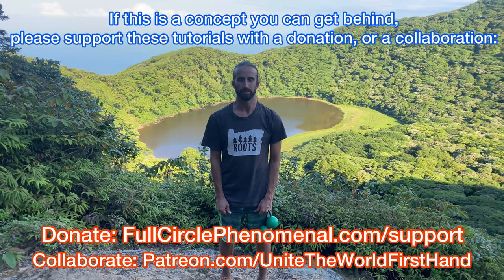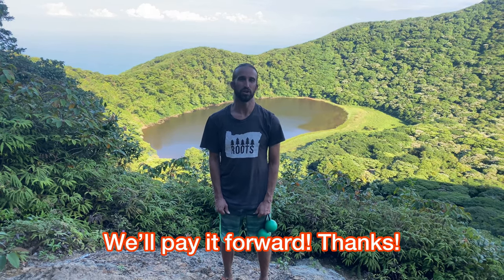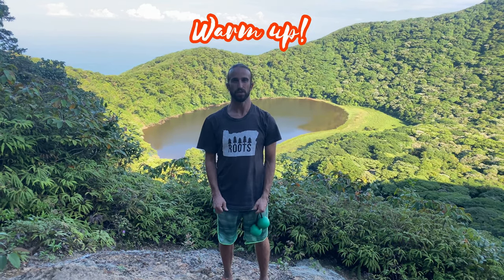Donate at fullcirclephenomenal.com/support or patreon.com/unitetheworldfirsthand. We don't actually own Sacred Flow Art, so we don't receive any money from your purchases. We rely solely on our students, our performances, our patrons, and donations, so we appreciate you kicking us down some — we'll be sure to pay it forwards. Let's begin this practice with a gentle warm-up and then move on to the trick.